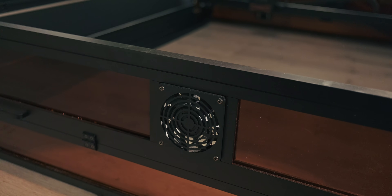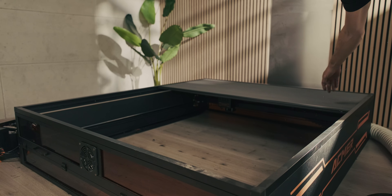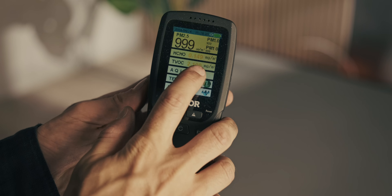The X1 comes with an enclosure, an intake fan, and an extraction fan. I was using a super long hose to the window and had a little difficulty extracting all the fumes. They mentioned they were improving the extraction system for this model and recommend putting it close to a window so it actually does its job properly.